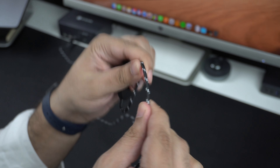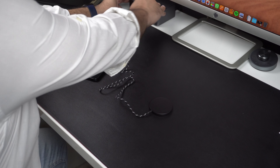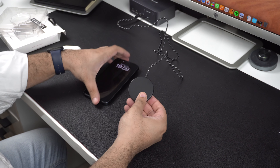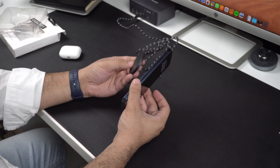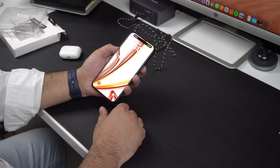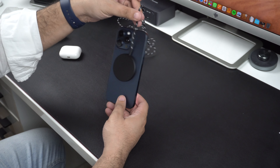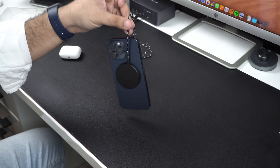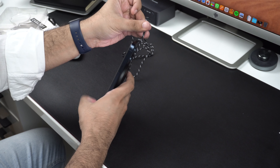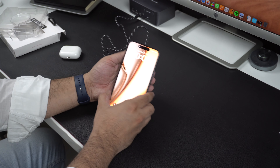The braided cable also feels quite durable. Now let's connect the charger to a power source and see how it works. As soon as you bring the iPhone near the charger, it quickly sticks to the device thanks to the strong magnetic connection, and the device starts charging right away. Let's check how strong the magnetic connection is — pretty strong. The KCityfy Magnetic Wireless Charger is available at a price of $40, with purchase links shared in the description.